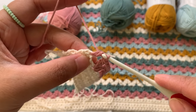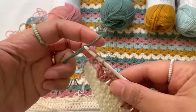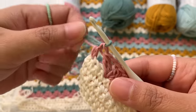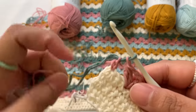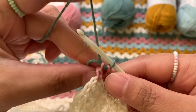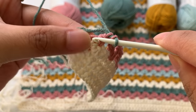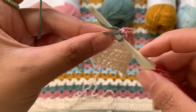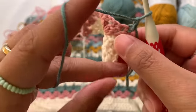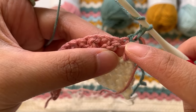Before I finish my double crochet, I'm going to change yarn. Insert my next color, hold it in place, then finish your double crochet into your last stitch. Now I'm going to use my next color and chain two for the turning chain. Carry up the tail and unworked yarn — just insert your hook under those two loops and then make your chain two, then turn.